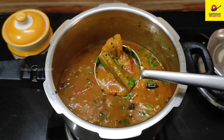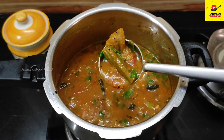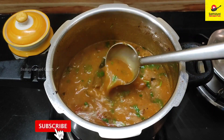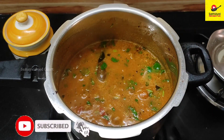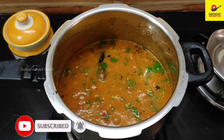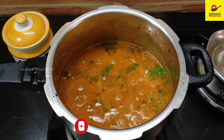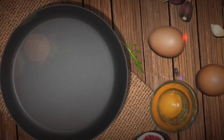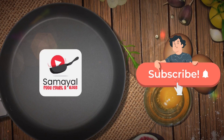If you like this recipe, please like this video and share it with your friends and family. Subscribe to our channel and press the bell icon. Please like, share, and subscribe. Thank you! Bye!